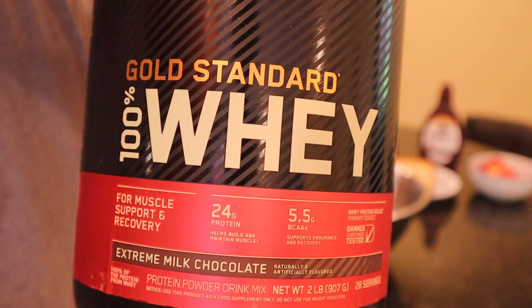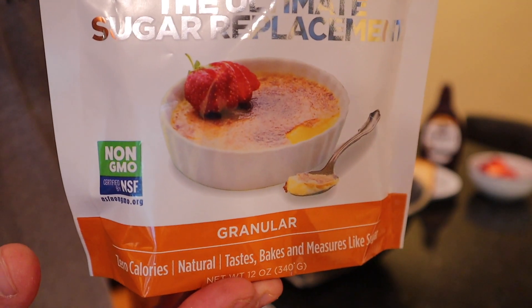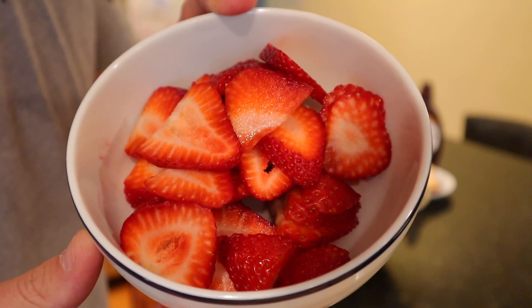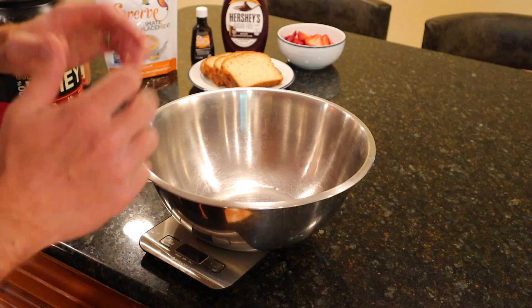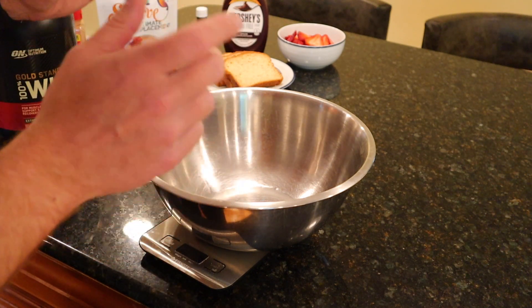Here we go — egg whites, chocolate-based whey protein powder, ground cinnamon, swerve granular, vanilla extract, regular bread, sugar-free chocolate syrup, and of course strawberries. As with any french toast, our first step is to get started with the base, and we're beginning with 207 grams of egg whites.